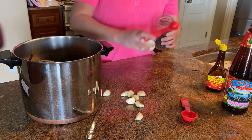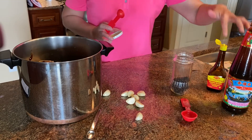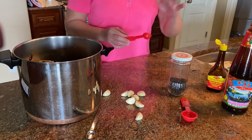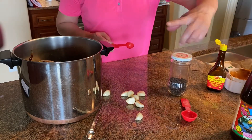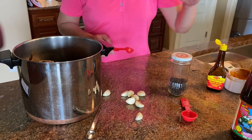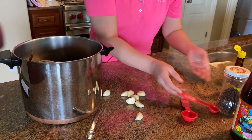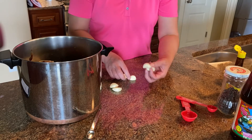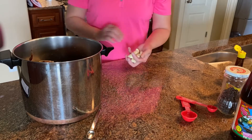You also need peppercorn — four teaspoons of peppercorn. To summarize the ratios: a quarter cup each of vinegar and soy sauce per piece of chicken. Since I have four pieces, that equals one cup each. For the oyster sauce, reduce it by half — so half a cup. For peppercorn, one teaspoon per piece.